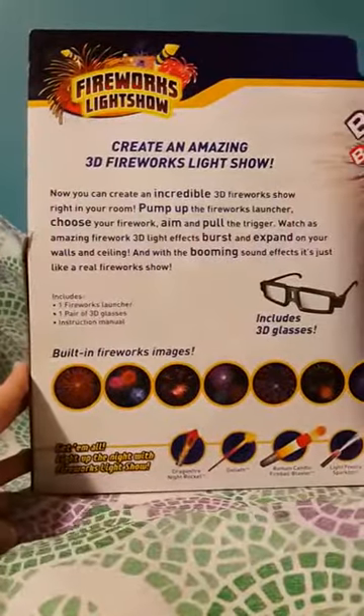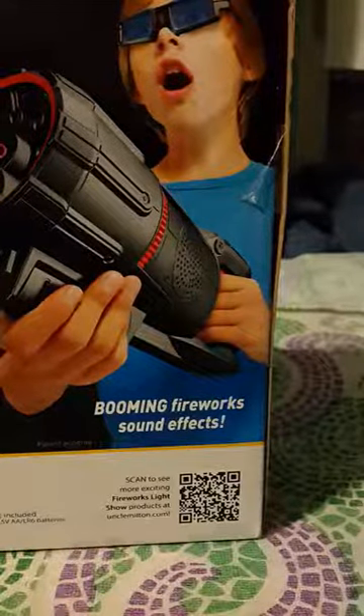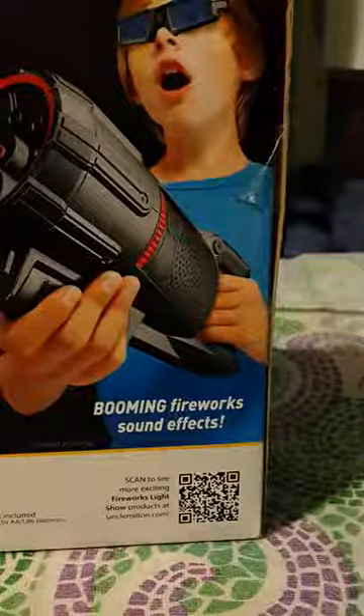You can create an amazing 3D Fireworks Light Show. And these are the built-in images right over here. And you can scan that for more exciting Fireworks Light Show products at UncleMilton.com.